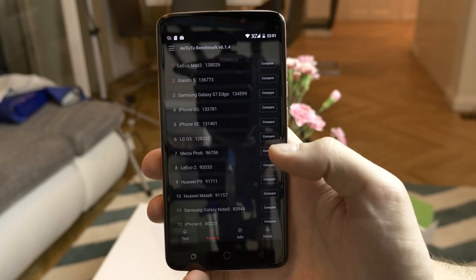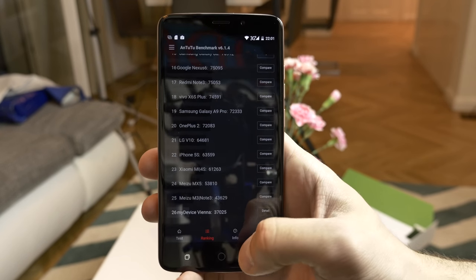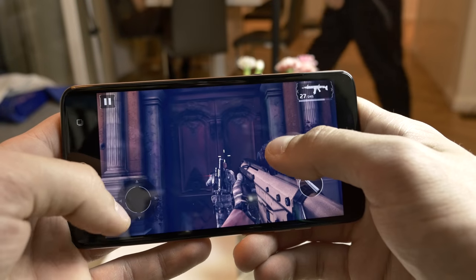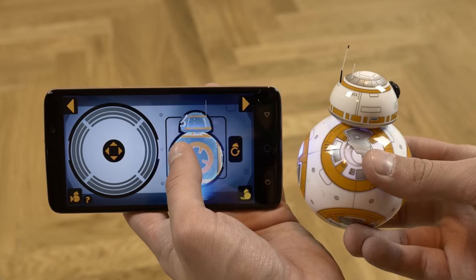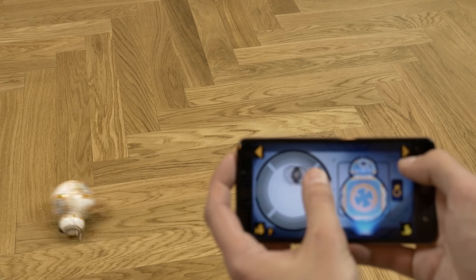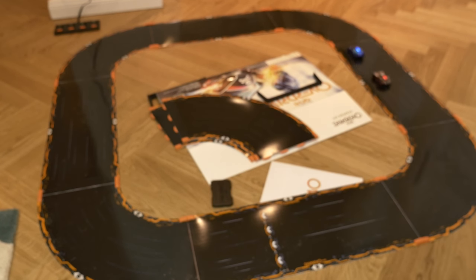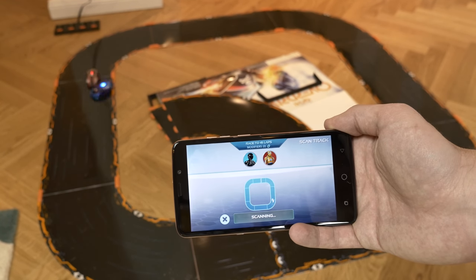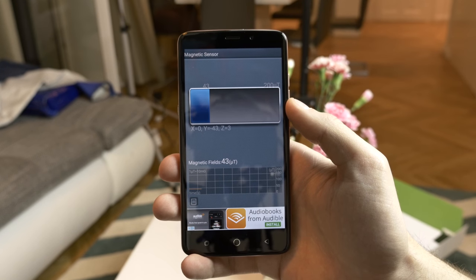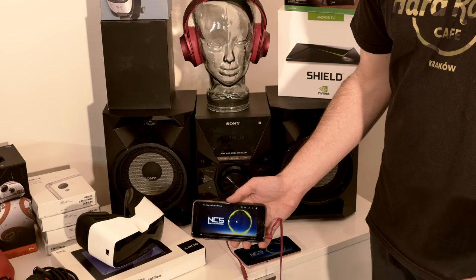Regarding overall performance and gaming: it scores around 37K in the AnTuTu benchmark, which is quite decent. With the full HD display and graphically intense games there's sometimes a little bit of stuttering, but most games are pretty playable — like Real Racing 3 and Modern Combat 5. We also tested connected toys: controlling BB-8 and the Overdrive racetrack via Bluetooth worked pretty good with no issues. Regarding sensors — we wanted to test VR goggles, but the magnetic field sensor inside is not working at all and there's no gyroscope, so forget VR on the Ulefone Vienna.